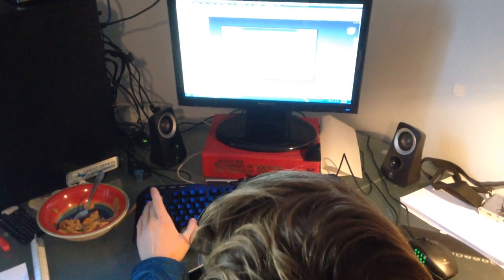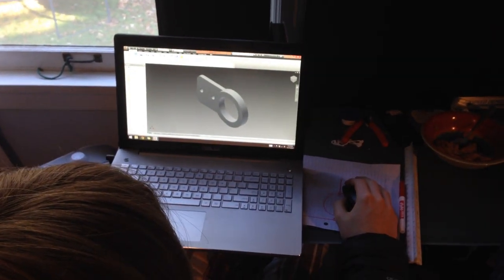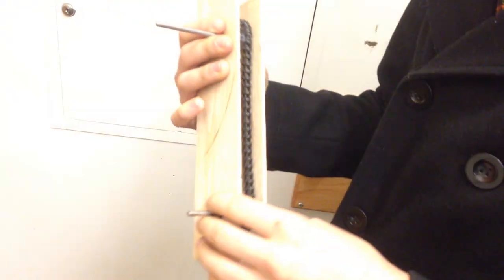Thing 2. This is a laser-cut prototype for our drivetrain.